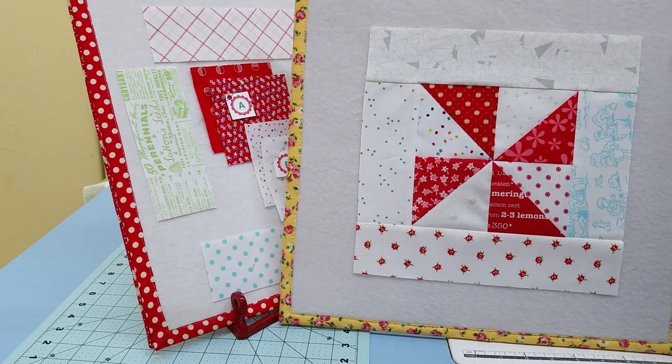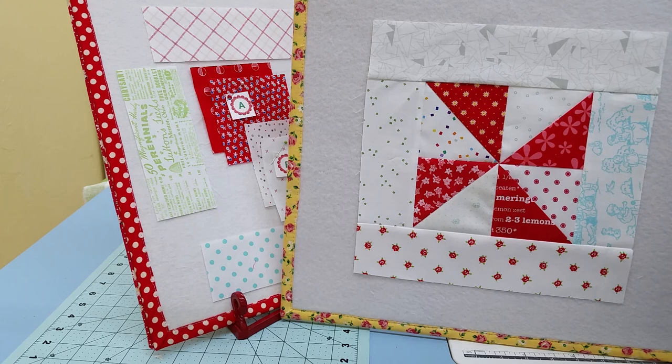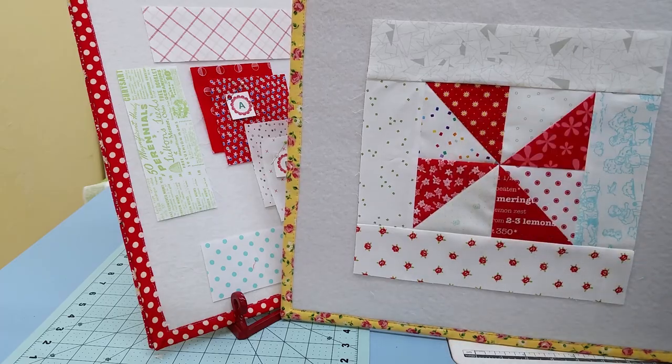Hi Quilty friends and welcome to my little spot in Podunk. My name is Leanne and today we're going to be making this scrappy framed pinwheel. I've used low volume prints in the background and different red fabrics.